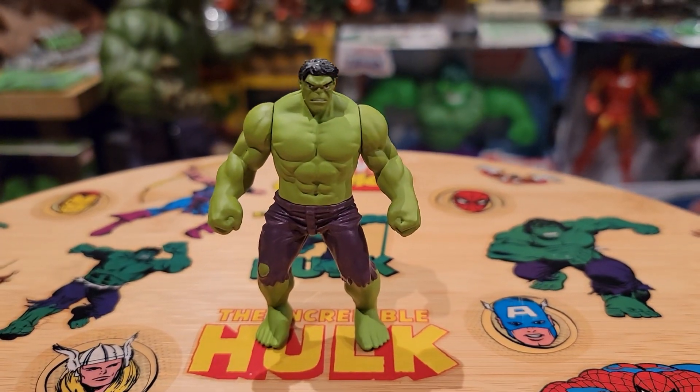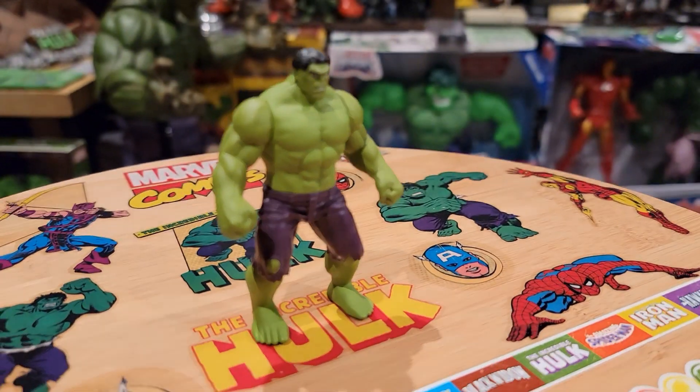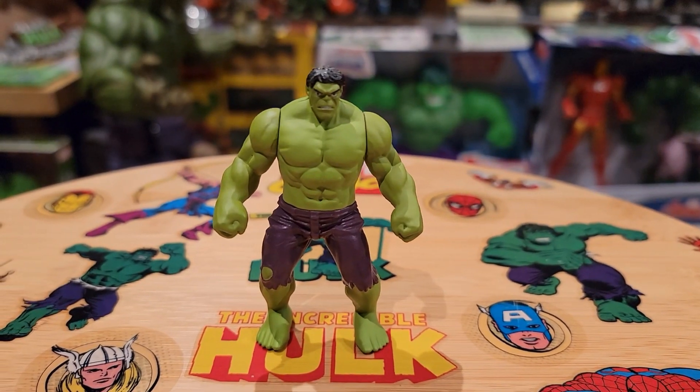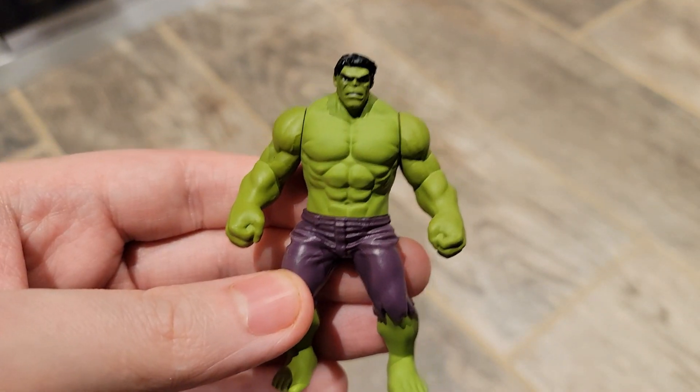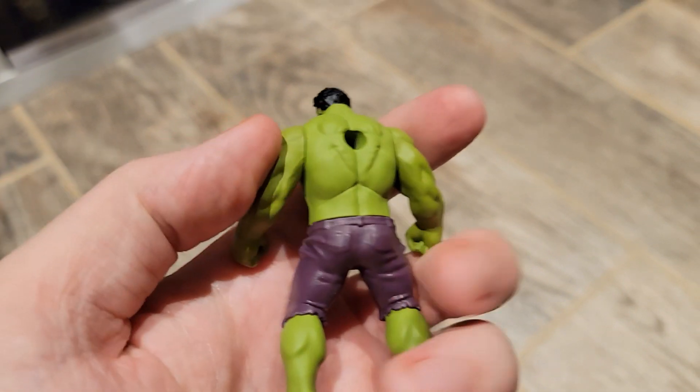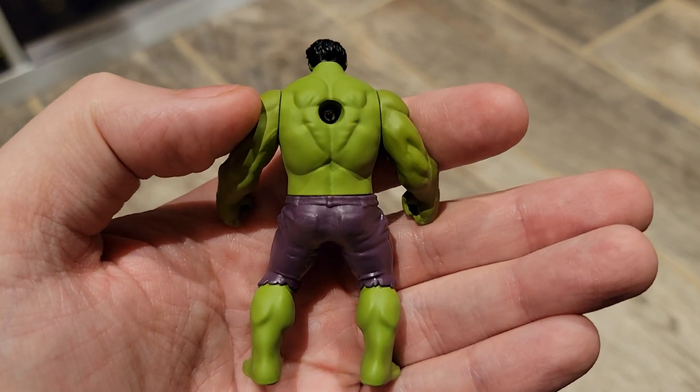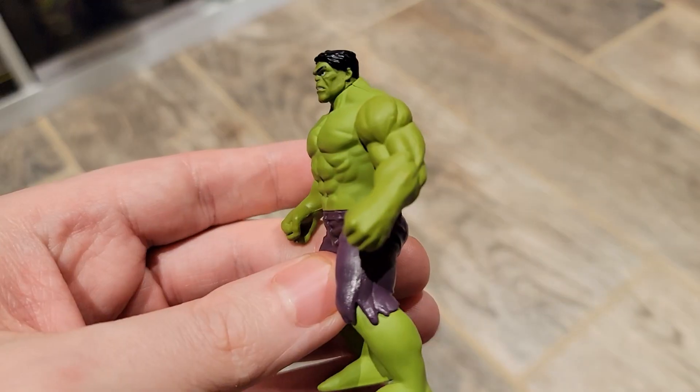This particular figure you entered through seeded raffles, and if you won the raffle you got a chance to get it. I purchased this through a Japanese site and had it mailed to me when it first came out — I think this came out in 2019. It is a pure metal figure, so it's completely metal, pretty heavy and solid.